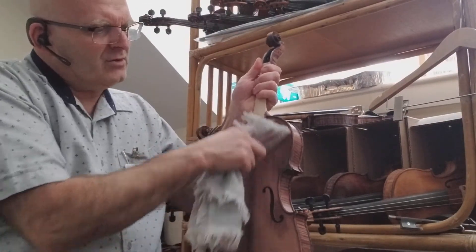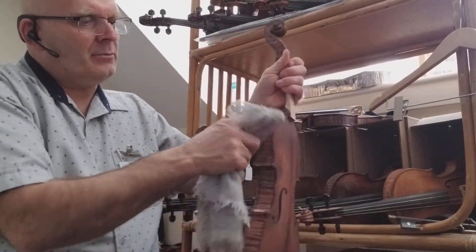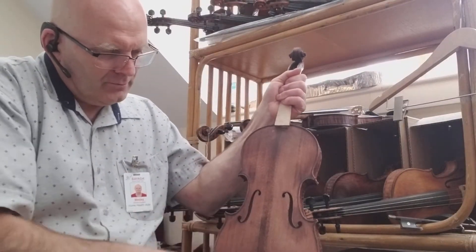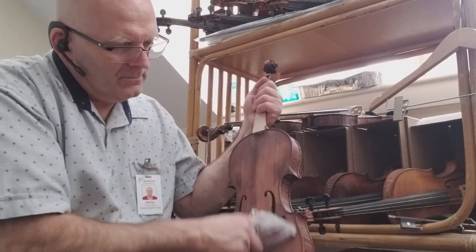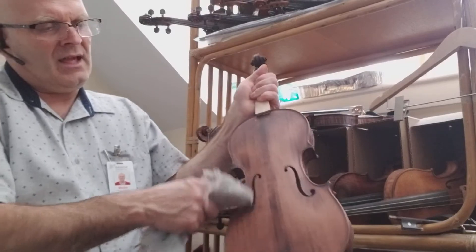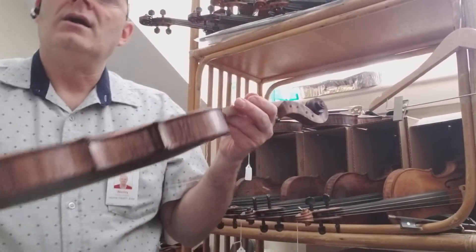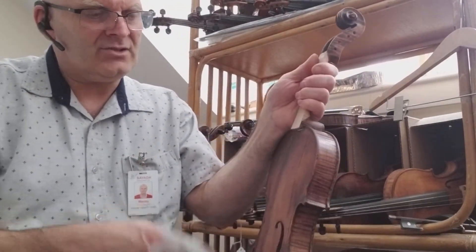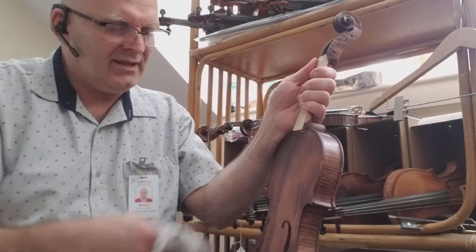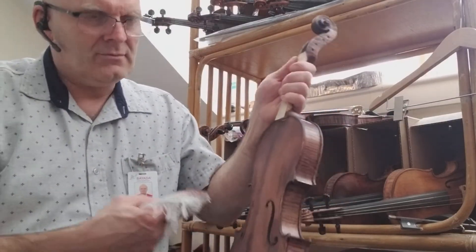The top is spruce, which is a much softer wood than the sides and back, so the stain dries much quicker on it. I also stained the inside of the f-holes black — just getting in there to do the inside of the f-holes so they're black too. On old violins, the finish basically just went in there and turned the inside of the f-holes black.